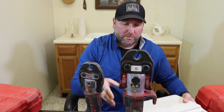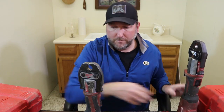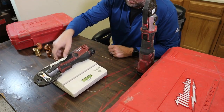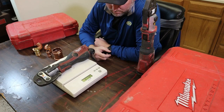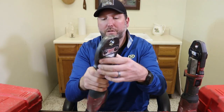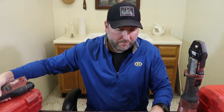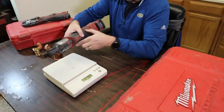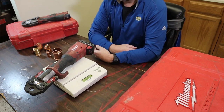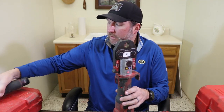I've got my scale here. First we're going to weigh the M12 with the battery and the three quarter inch jaw — that comes in at eight pounds twelve ounces. The other thing worth mentioning is that you can rotate the jaw on the M12 for more versatility. Now the M18: ten pounds thirteen ounces — that's two pounds one ounce heavier than the M12.